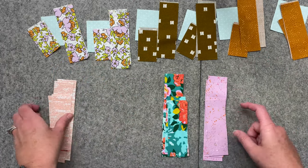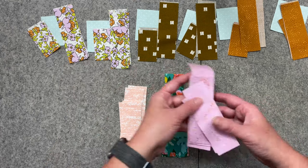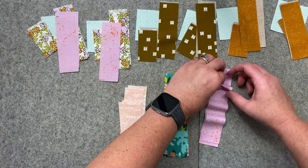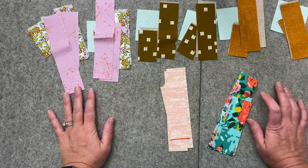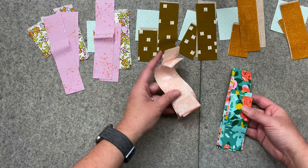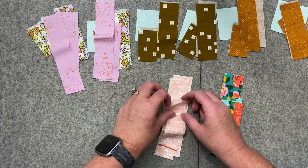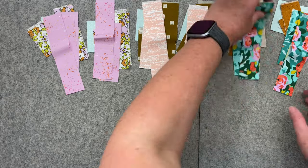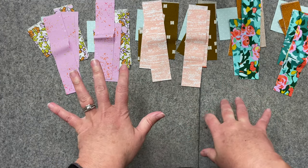Now I just want to decide which ones are going with which. I really like this with this purple because it's so pretty together, so I'm going to go ahead and just put these two — one in each. So that's two blocks down. I'm doing two blocks the exact same, but you could mix it up and do your own thing. I'm going to go with these two with this color. I'm not going to go into the tutorial of how to make the block because there's a separate video for that, but I'll show you when I've got all my blocks made.